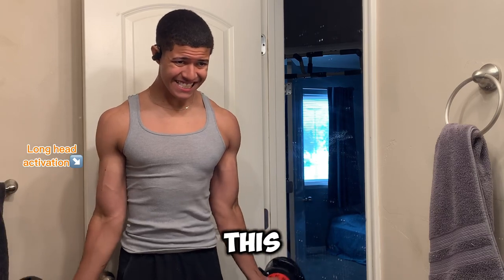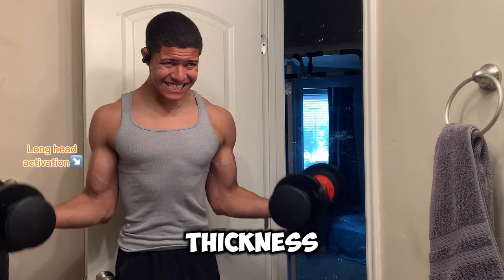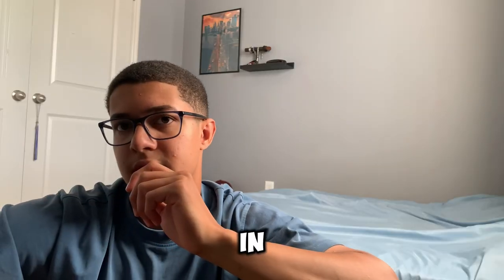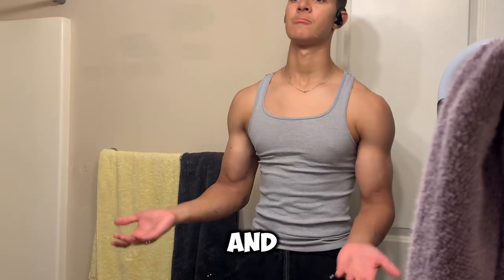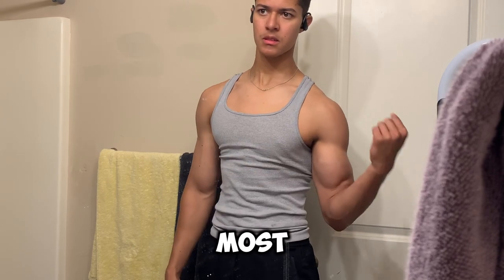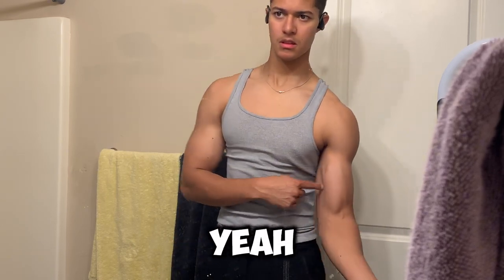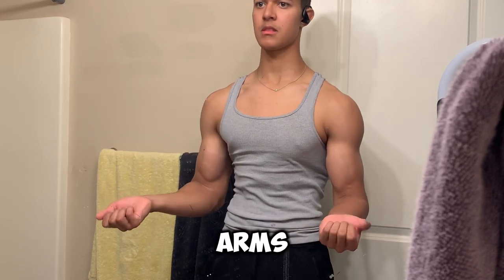I used to not know this about my biceps, but I've been applying it and I've definitely been seeing thickness develop in my arms. Some people have a lack of muscle in either the short head or the long head. Just look at yourself in the mirror and see which side of your bicep is lacking most, and then you can work on it. That's basically all you need to do to get wider, thicker arms from the front view.